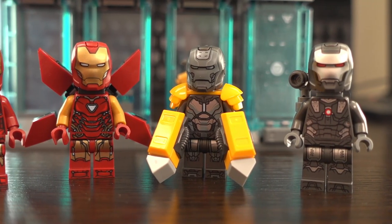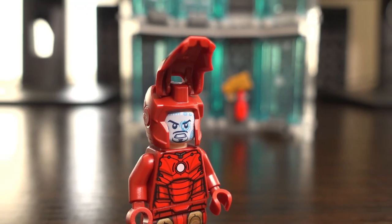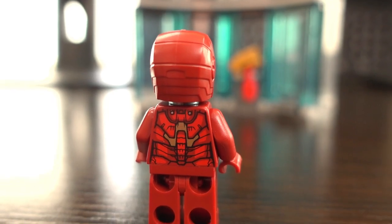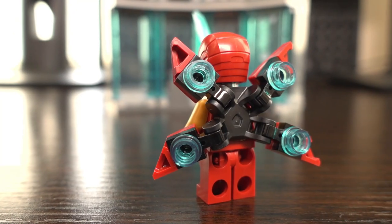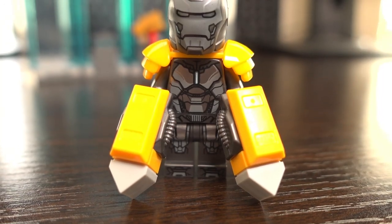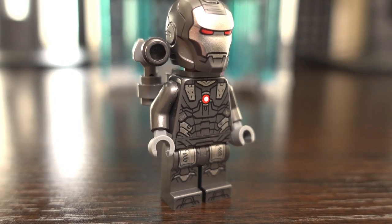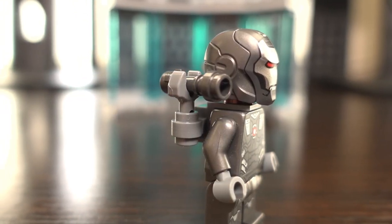Now for my favourite minifigures. All of the Iron Man minifigures have a helmet with printing on the front that can also be opened. The Mark III features printing on the front and back of the torso and front legs. The Mark 85 has the same areas plus a backpiece and the sword used in Endgame. The Mark 25 has the same printing areas and hand pieces representing the suit's jackhammers, which are removable. Finally, War Machine features the same printing areas plus an over-shoulder gun like in the movie.